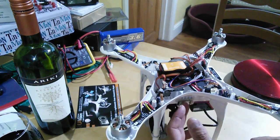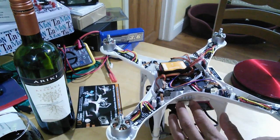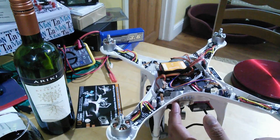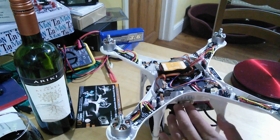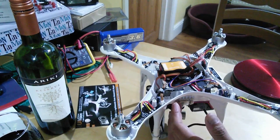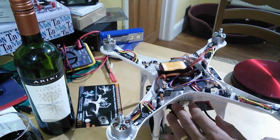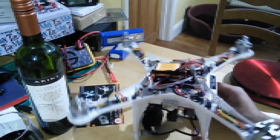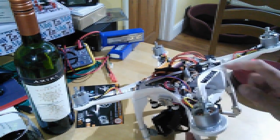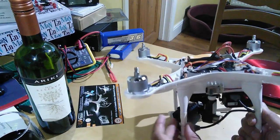The other thing they've added to the V2 is internal memory. You can now run it without an SD card and it will store all your data. When you want to download it, you put an SD card in - onto which you've made a blank file called 'backup.txt' I think, going from memory - switch it on and that will download all its missions onto the SD card. So if you want to log lots of data, you could have it mounted completely internally and then access it this way as part of your maintenance. As I said, the internal battery bay mount was a bit fiddly for me to get the SD card in and out.